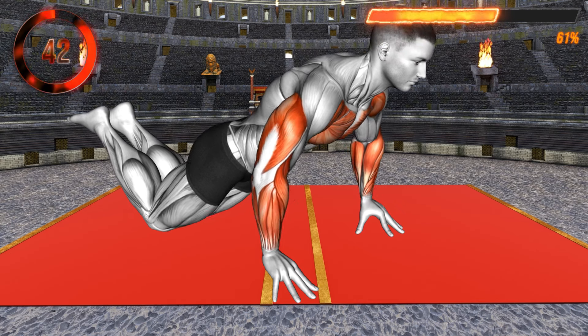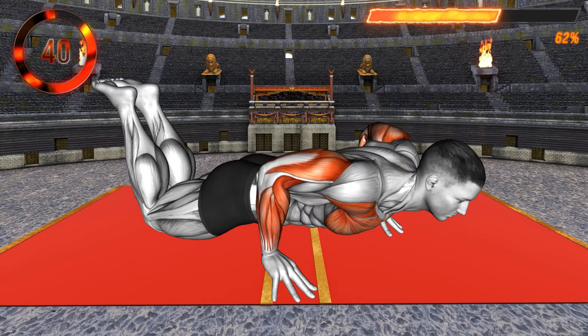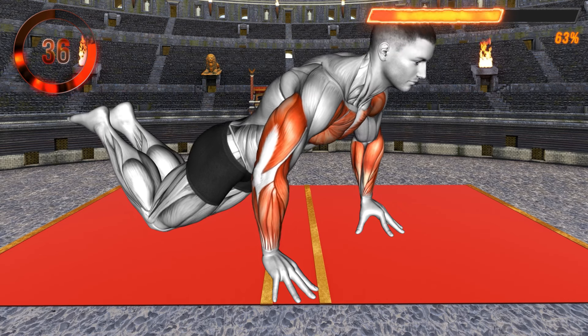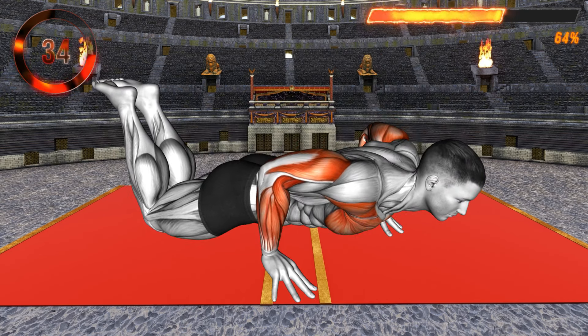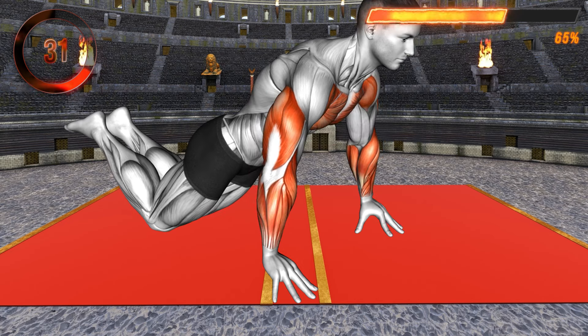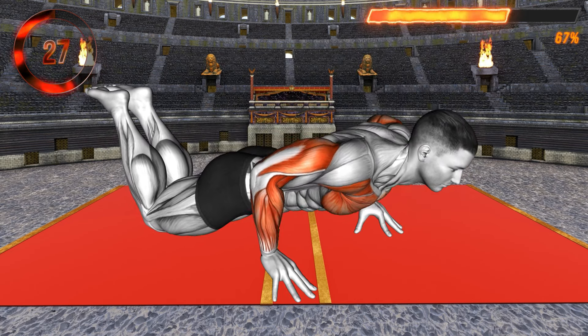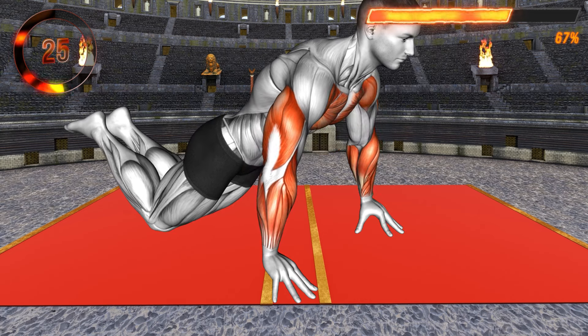Go back to the floor for the next exercise. Go to a push-up position with your knees on the floor. Your arms should be wider than shoulder-width apart. Lift your palms off the ground, supporting your body with your fingertips — spread them apart for better support. Now lower toward the floor, pushing the elbows up and behind your back.